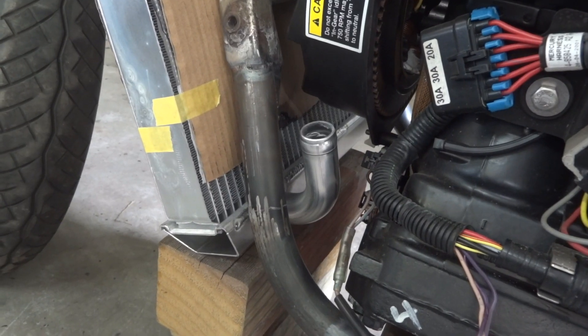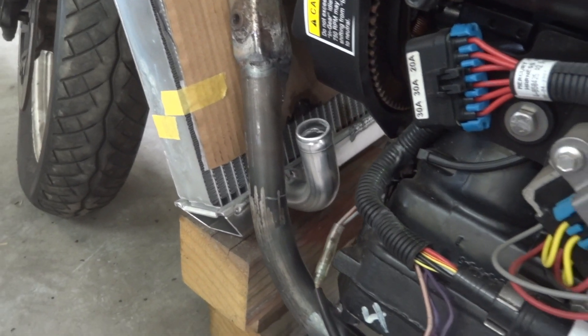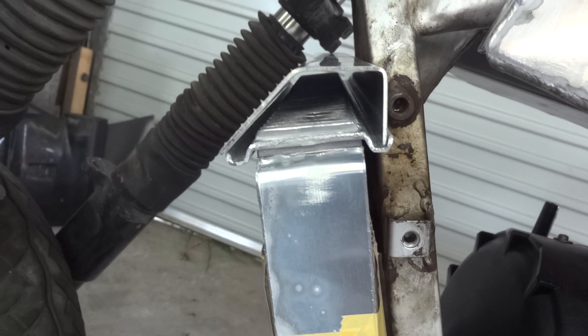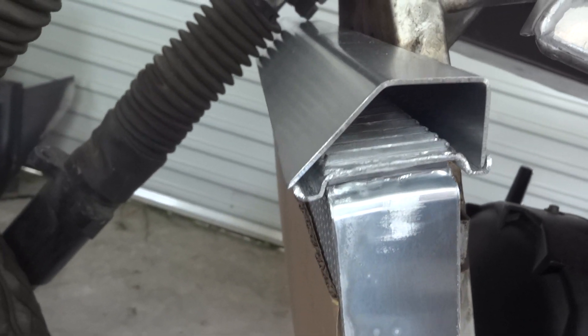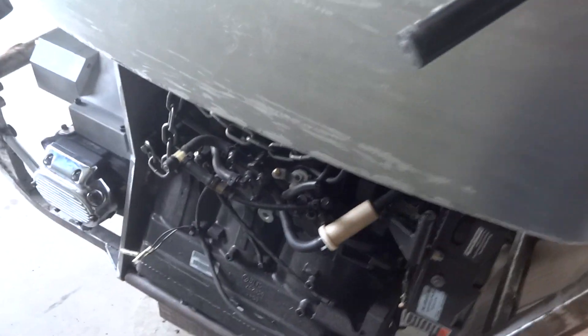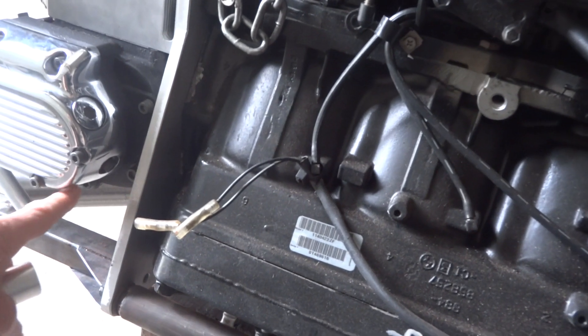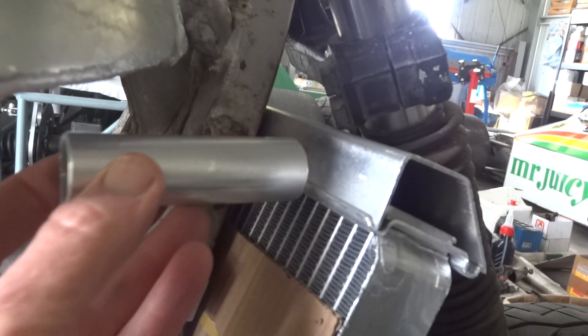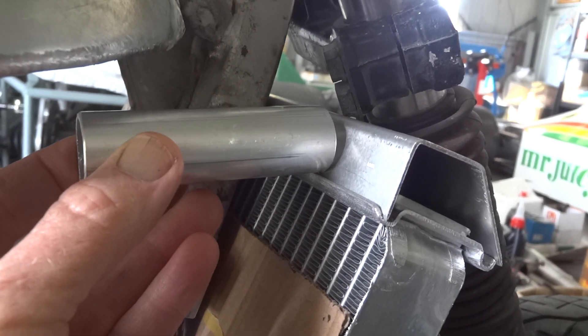That little pipe takes care of getting the water out of the radiator, and now we need to get some in. There's the top tank — sort of a funny shape, but it's to maximize the clearance to the fork over there and over on the other side. The water will come out of the engine down here in front of the gearbox, under the gearbox somewhere, shoot across, and this little pipe needs to go in there somewhere to get some water into the radiator.